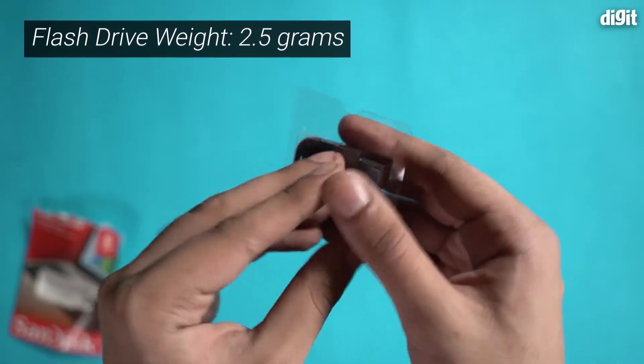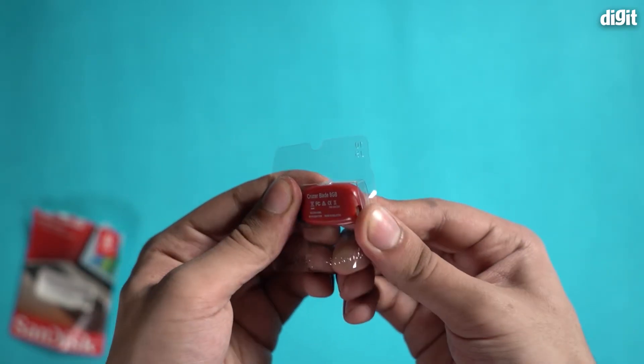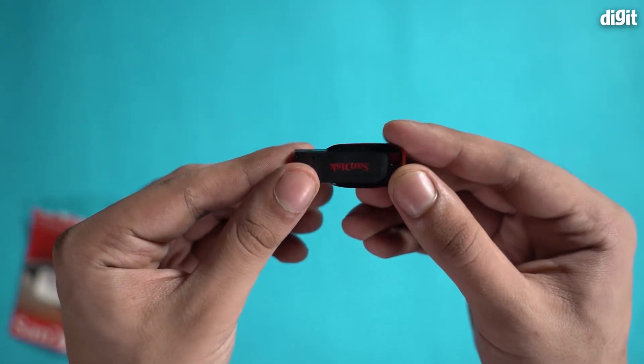This is extremely lightweight and has a very basic but compact design. It is also quite sturdy for a flash drive. It has the SanDisk logo on the top, as you can see, and memory information on the other side.